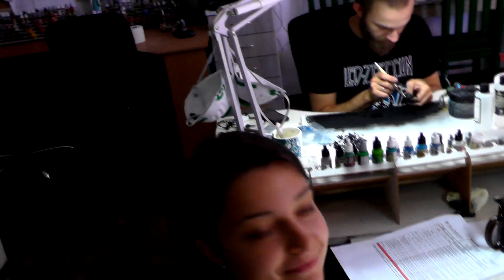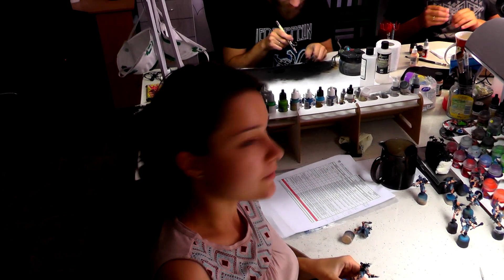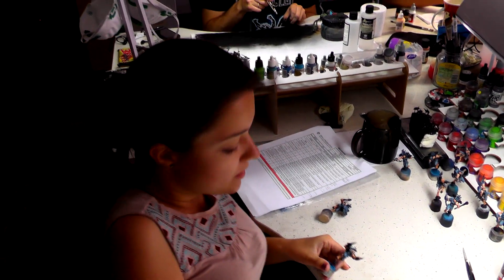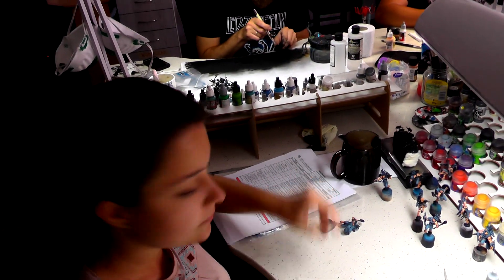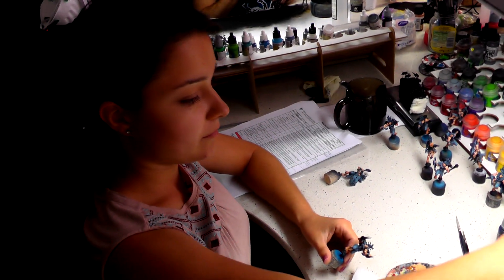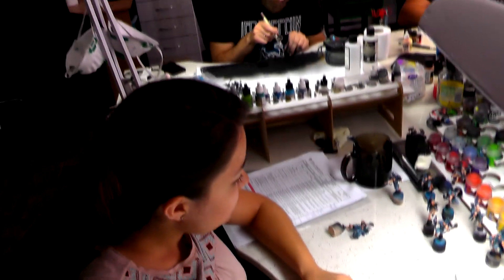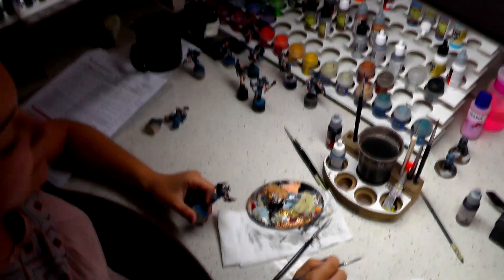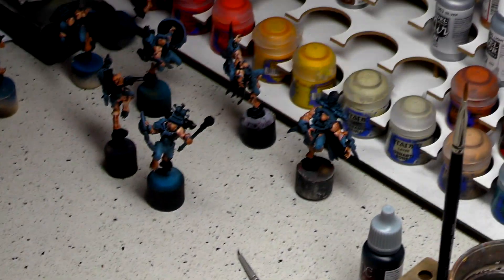Hello Anna. How are you? Fine. What are you working on? Space Wolves — Wulfen. And those are the second Wulfen we are painting in the studio. This will be a standard Space Wolves scheme. How do you like working on those? I like it. They're extremely detailed, but I think it's not a problem for you. They're still on some more or less early stages — the airbrushing is done, now there's a lot of brushwork.